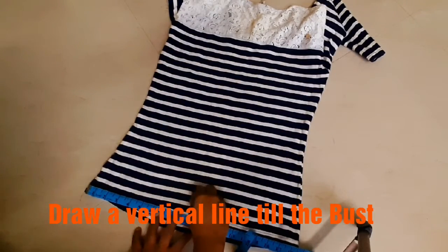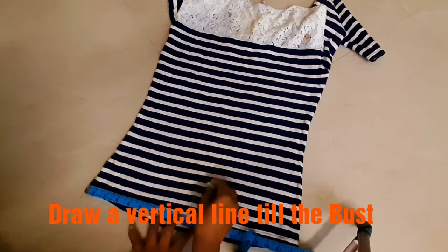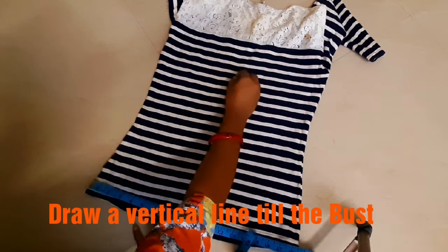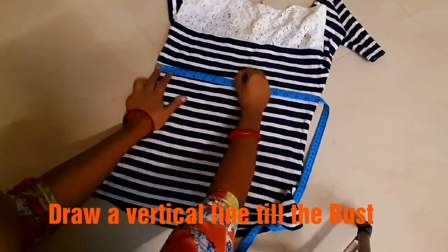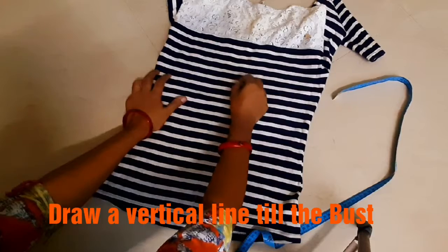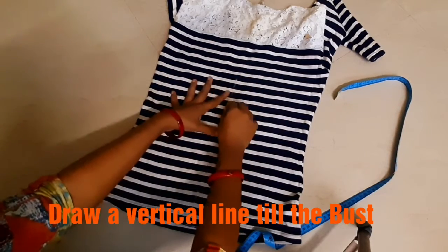Friends, I will mark the back side slit in a vertical line. I will mark the waist and mark the waist. I will show you how to alter the size of the back side slit in a vertical line.